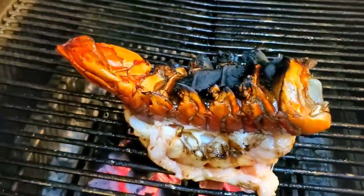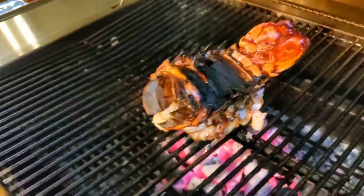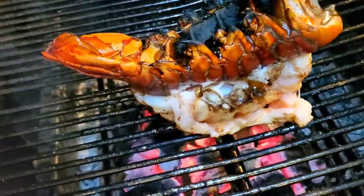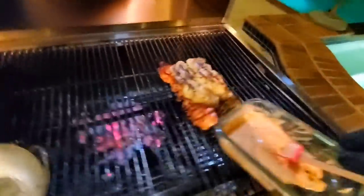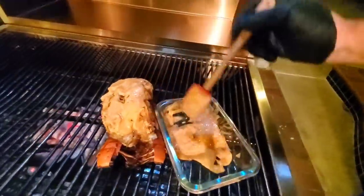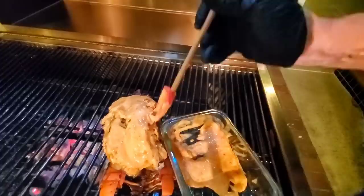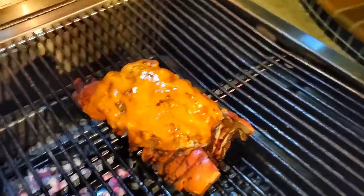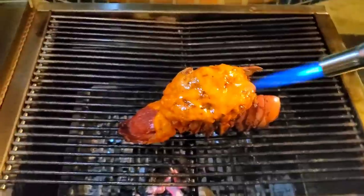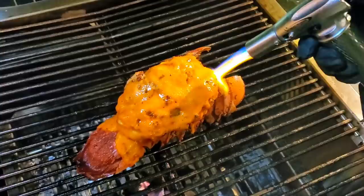The bottom of the lobster is cooked, so I'm going to flip it around and cook the top. Don't worry about flipping it because it's still attached to the shell so it's not going to fall off. You can get a nice char on the top part as well. We're at 140 degrees internal — looks like it's done. Let's go ahead and put on some of our dynamite sauce. You can use as much or as little as you like. If you don't want it, just brush it with butter, maybe some garlic and chives and you're all set. But the Japanese-style dynamite works really well with any kind of seafood or fish.